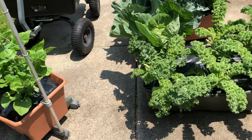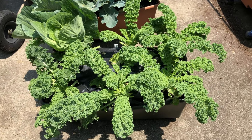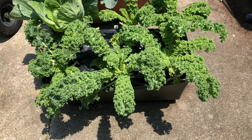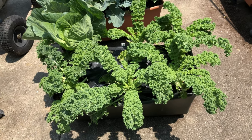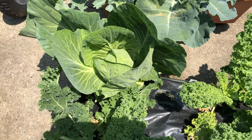The kale is doing fabulous — I'm picking on it every single day, three, four, or five stalks. Some is going to the chickens, some is going in the freezer. One cabbage over here is putting on a head.